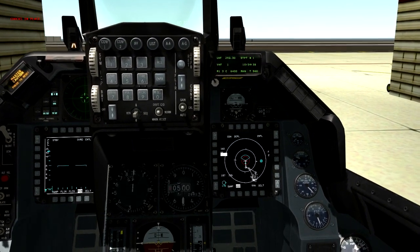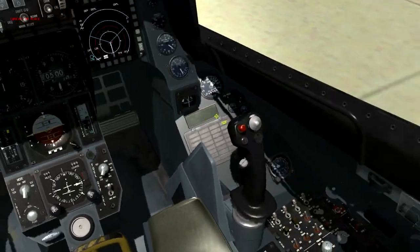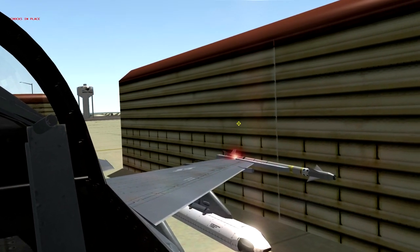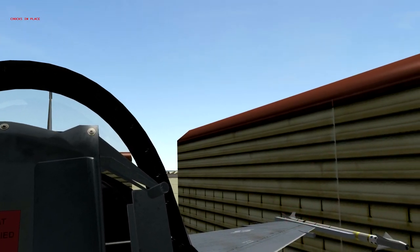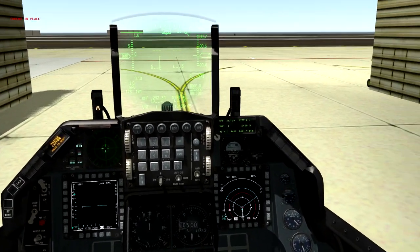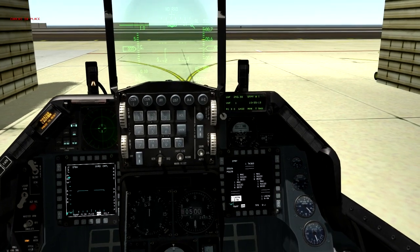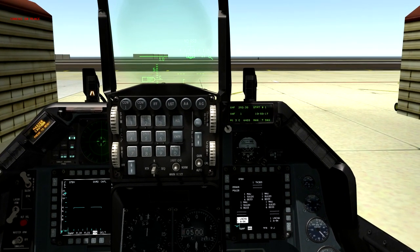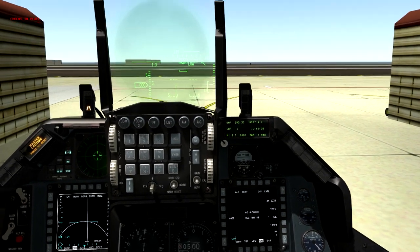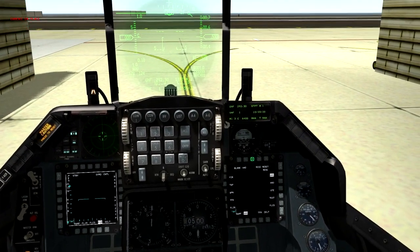Once the flight plan is set, cycle your flight controls — move the stick to make sure you've got good movement and can see the tail moving back and forth. Cycle your rudders and check the tail fin. Once everything looks good, I like to get my weapon setup done on the ground. Go into your SMS page — the stores management system. It looks like we've got AIM-9Xs and BDU-33s, so we'll leave those alone for now since we're not getting into weapons in this video. Switch back to HSD when done.